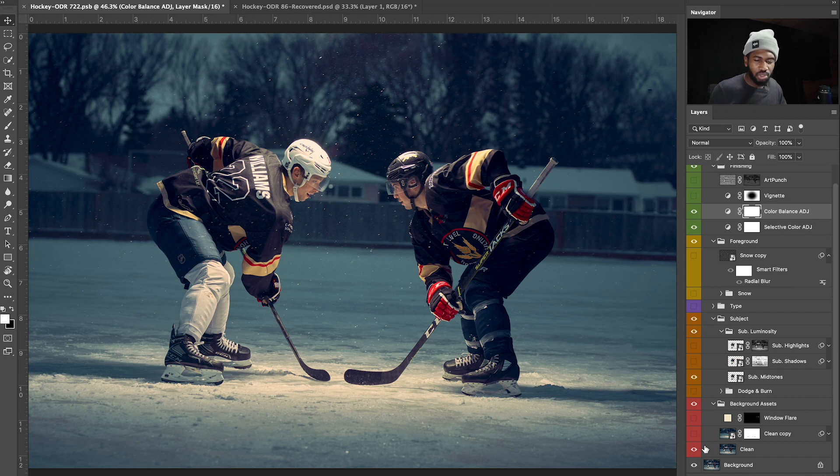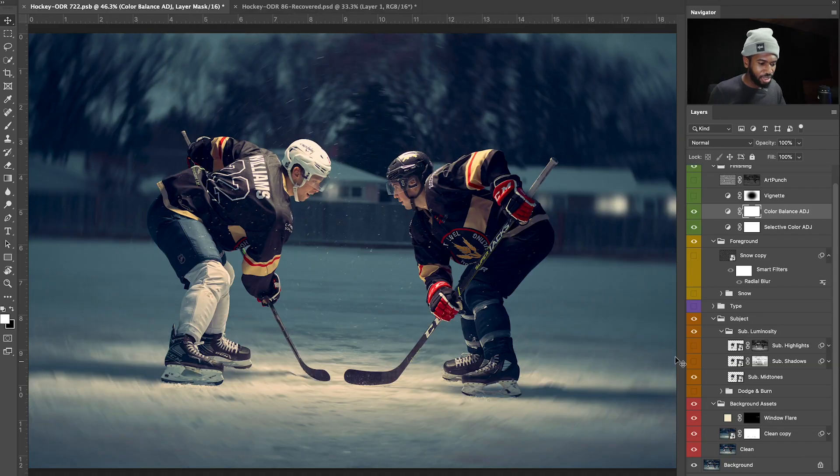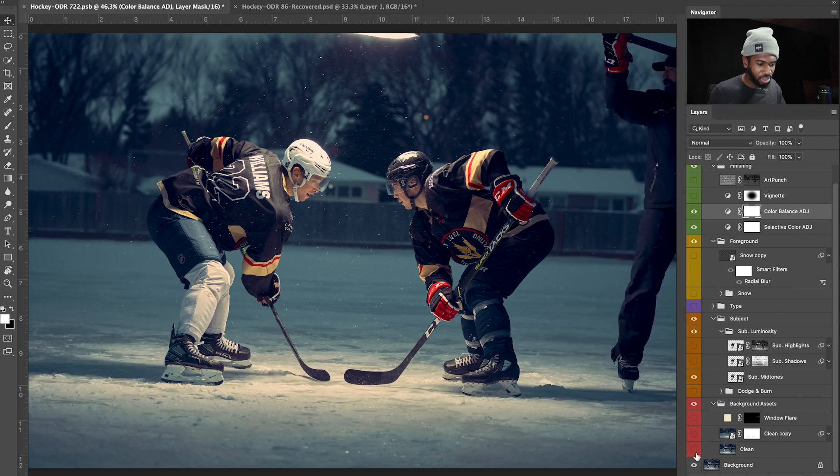The next thing I wanted to do was give a homey feel. These are homes in the background — houses — and even though it was late in the evening, there were no lights. I thought I could add some more life to the photo by adding a few window lights. So I went and added some window lights just to make the background a little bit lively. Then I added a blur to the image.